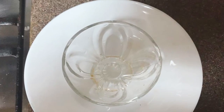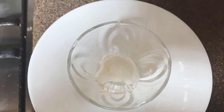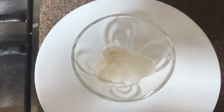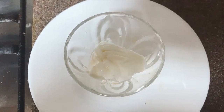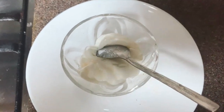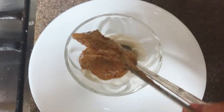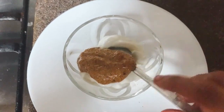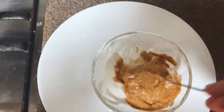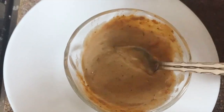In a bowl, add two to three tablespoons of yogurt or curd and two tablespoons of peri peri sauce, then mix it really well — that's one dip you can have with peri peri chicken. Another sauce option: instead of curd, use mayonnaise with the peri peri sauce for a different kind of dipping sauce to go along with this chicken.